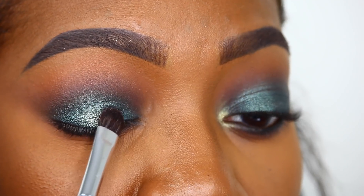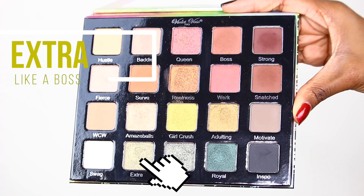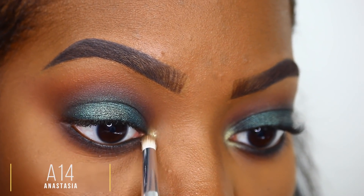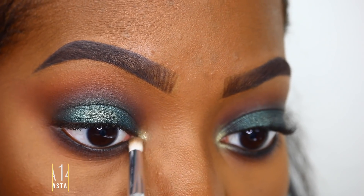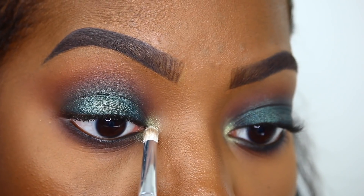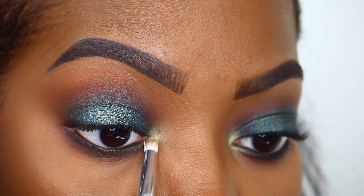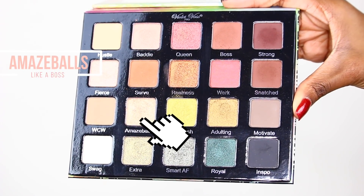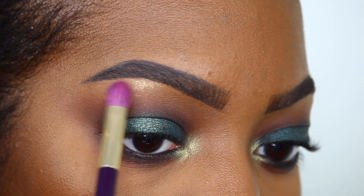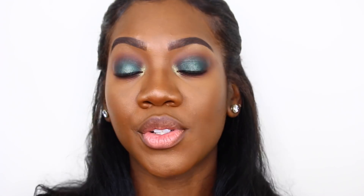The pigmentation is amazing because I'm using these foiled metallic shades dry. I'm dipping into the shade 'Extra' and placing it in my inner corner for that highlight action. Next I'm popping 'Swag' right on top of Extra, and last but not least I'm taking 'Amazeballs' on my brow bone for that highlight.